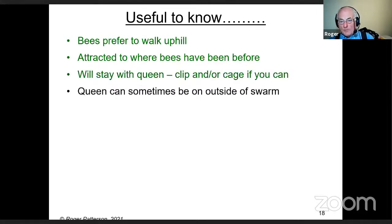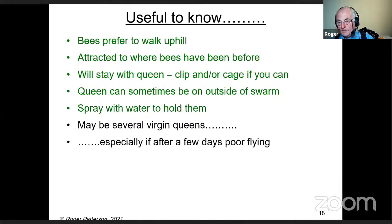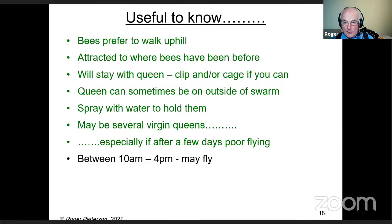Bees will stay with a queen — so if you can clip and/or cage her, that would help. The queen can sometimes be on the outside of the swarm. If you spray them with a little water it tends to hold them — don't overdo it, just enough that they think it's raining; it will hold them much better. There may be several virgins, especially after a few days of poor flying weather. When virgin queens have emerged and the sun comes out, the swarm goes — and it can happen anytime between about 10am and 4pm, though they're less likely to fly if it's cool.